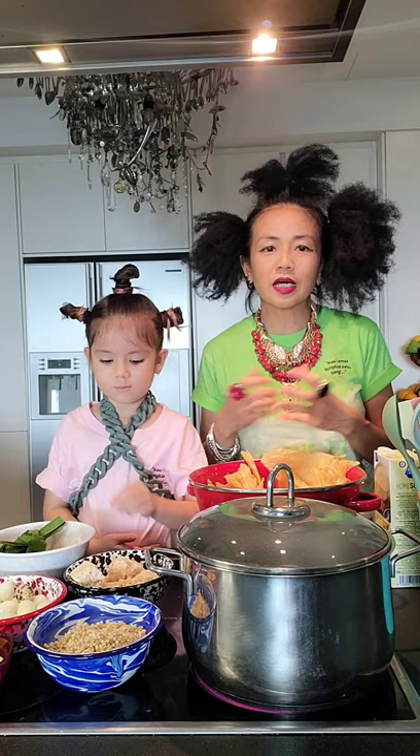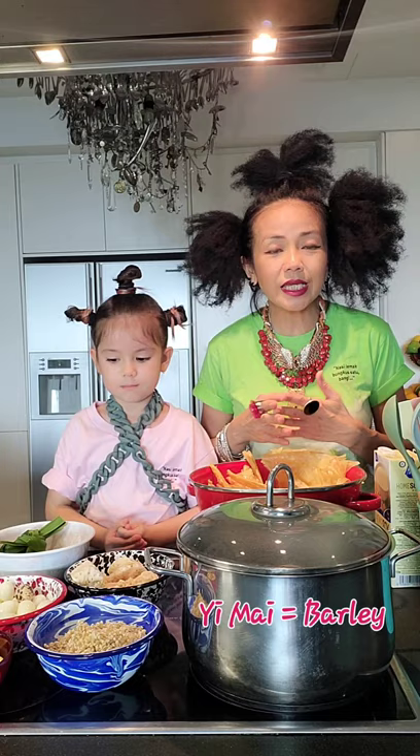So this is actually Fuzhou pink curd. Fuzhou means pink curd, Yimai means barley. And then we have a lot of other ingredients which Lala will introduce you.